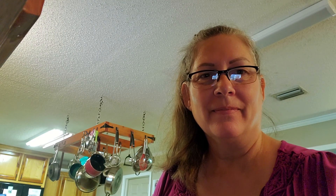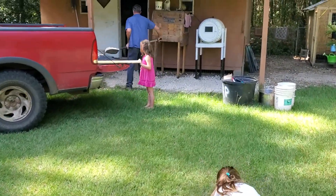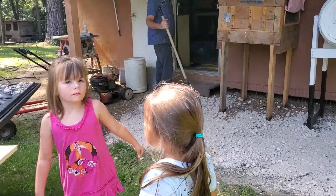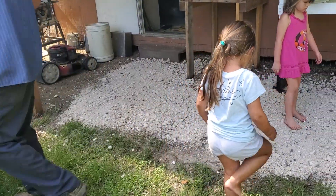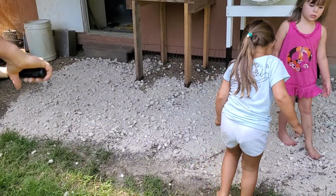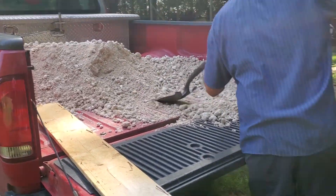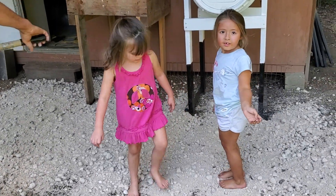My two granddaughters are outside with their grandfather. Let's see what they're doing. So what are y'all doing? Y'all helping Papa? Oh y'all putting rocks down. Are y'all helping him? Oh you need a little shovel — we'll have to find y'all one. Yep, unloading rocks, which is a good thing. Doesn't that hurt your feet? Can y'all wave at everybody?